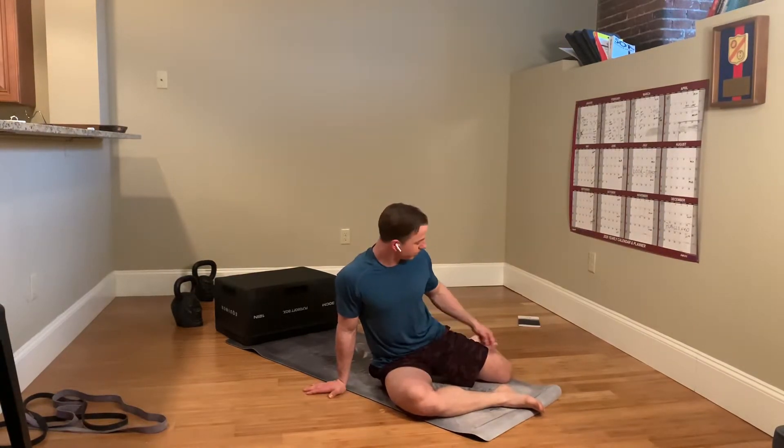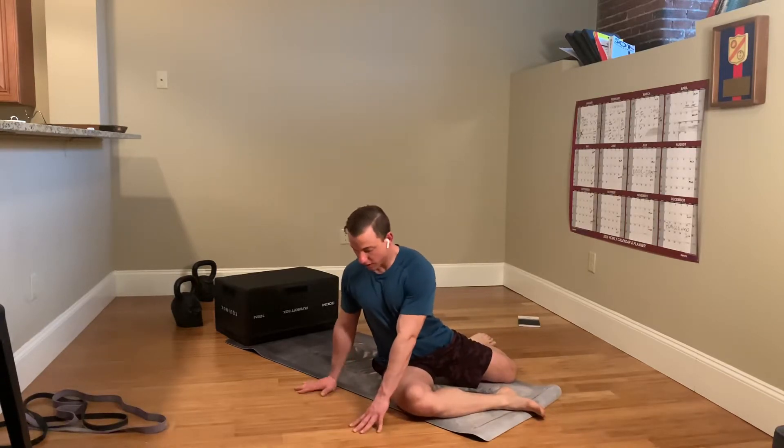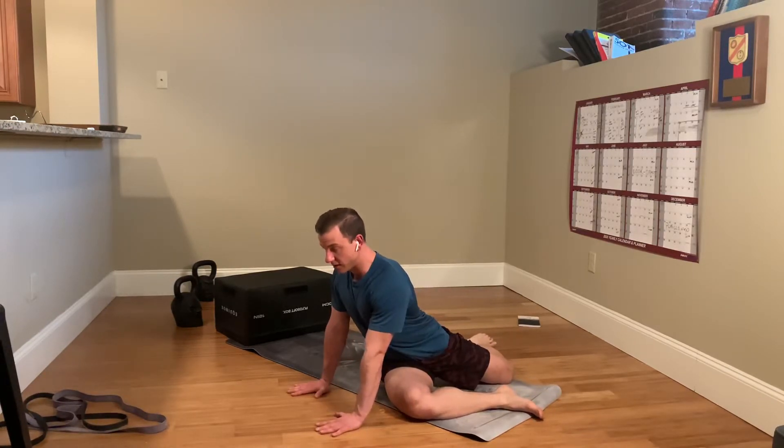You're going to get into the 90-90 degree position in the back foot and in the front foot. You're going to walk your body around, pressing into the ground, sitting nice and tall, screwing your palms into the ground.